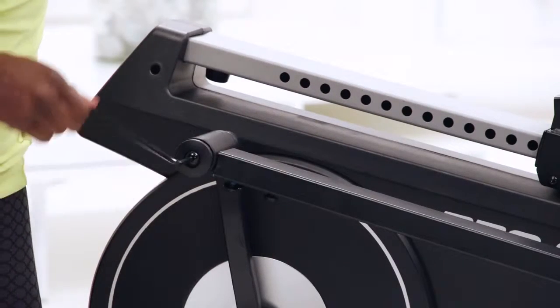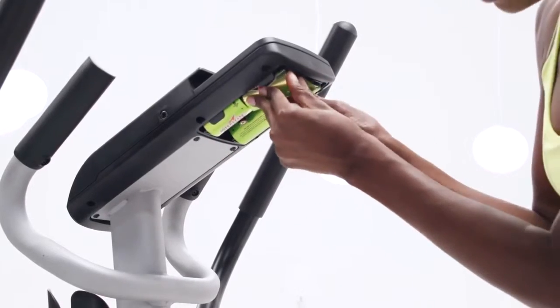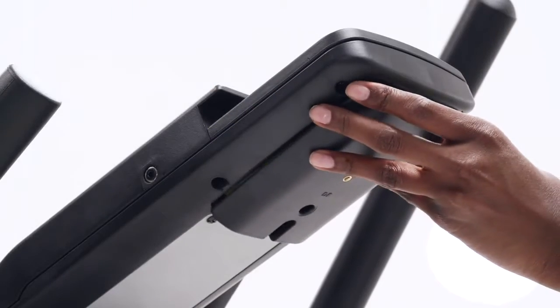Step 11. Remove the screws and back cover from the console. Insert the D batteries and then replace the screws and back cover.